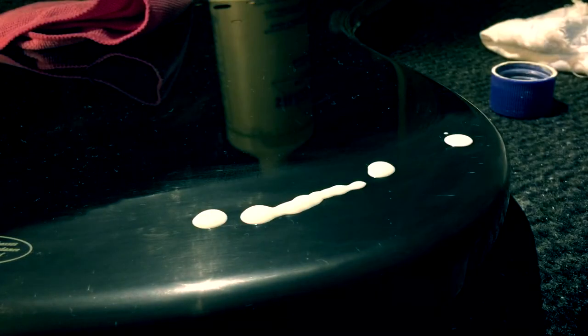As you guys can see, scratches are gone. I start by polishing off with a rougher cloth that I have and then go into a microfiber one.